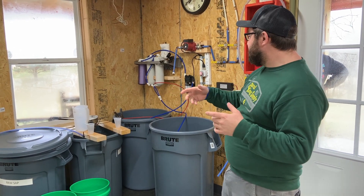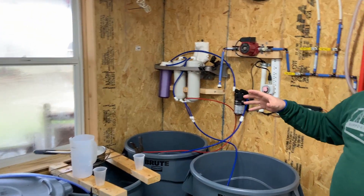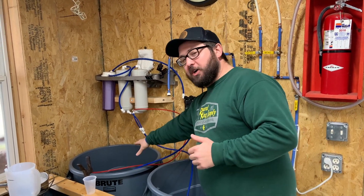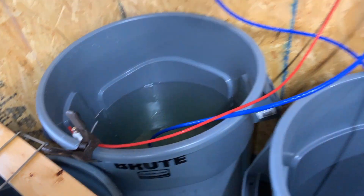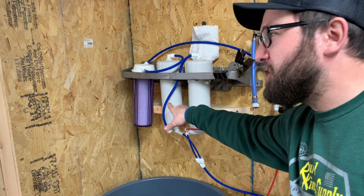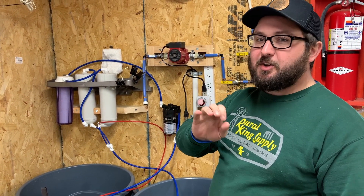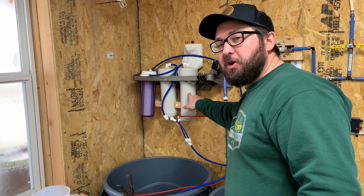All of that gets hauled back up here to the sugar shop. Once we're in here, I have a reverse osmosis setup. Basically what reverse osmosis does is it's pulling distilled water out of the sap to concentrate the sugar. Raw sap goes into this bucket over here, it goes through this high pressure pump, and that forces it through these two reverse osmosis filters. A reverse osmosis filter is a super fine micron filter — water molecules are tiny because they're hydrogen-based, and hydrogen is the smallest molecule, so the water molecules can pass through this filter, but the sugar molecules can't.